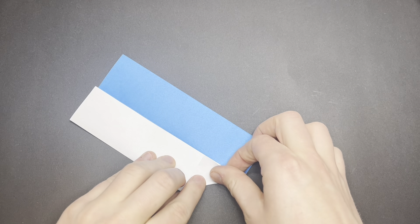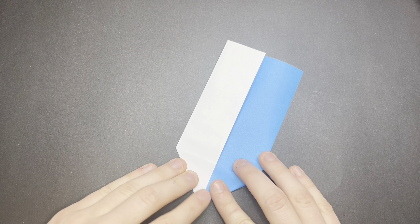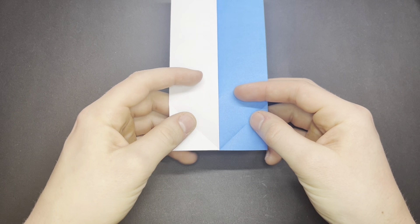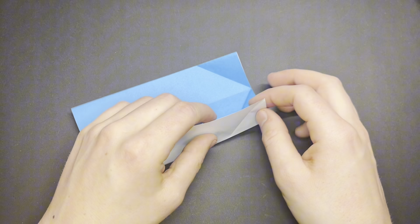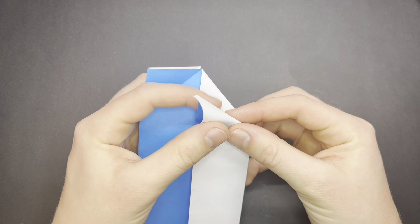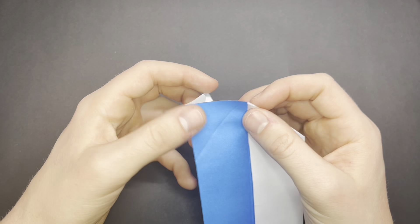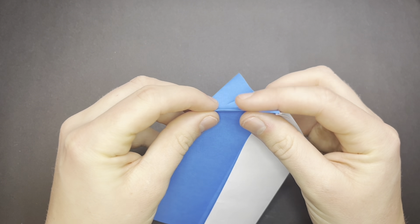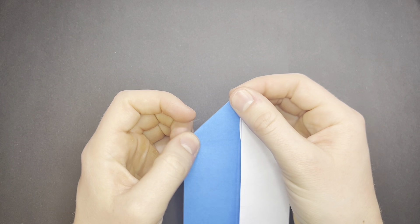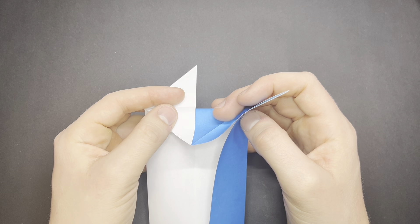Fold the corners to the center line. Now unfold. And now we are going to reverse fold these inside. And now the back side. Now we have this middle flap, and we will fold it inside like this.